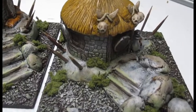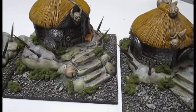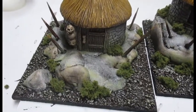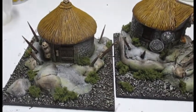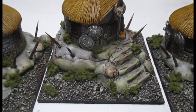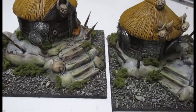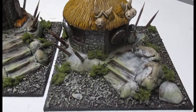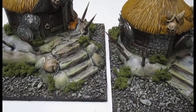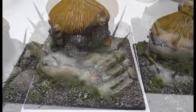This is about as far as I can go this weekend. There are three huts with all the foliage, the rocks, and the base done. I'm very happy with these — they look fantastic. Next week I will do part three of this video, where I'll be showing you how to paint the tents and do the rest of the village. I'll also be doing a video on how to paint skeletons — nice Reaper Miniature skeletons — to add to your army list. Until next time.